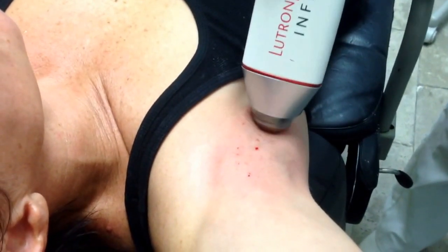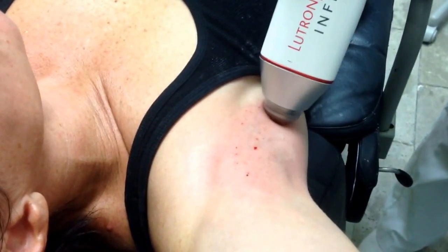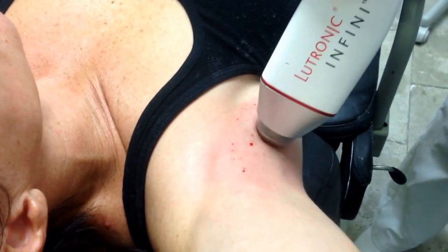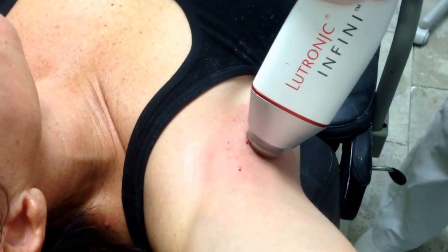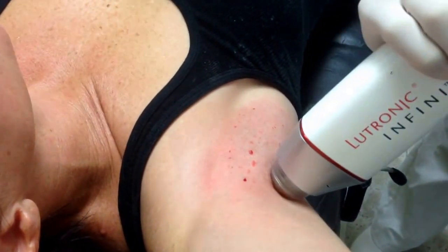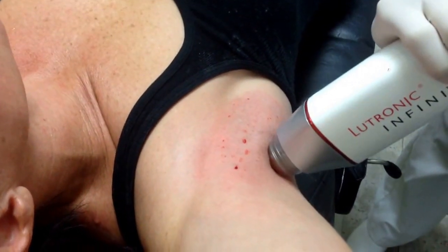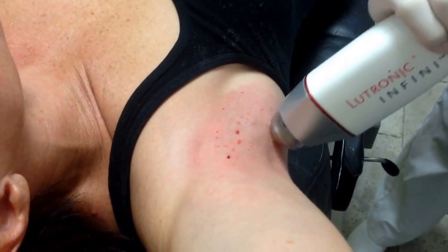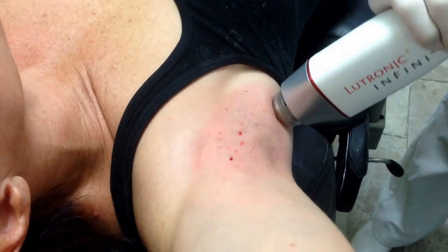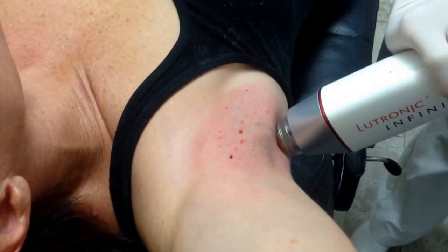The improvement happens about seven days later after the treatment. We do two passes at three different levels. It's all done under topical numbing cream without any injections. Afterwards, there's practically no swelling or downtime, and there are no restrictions afterwards.